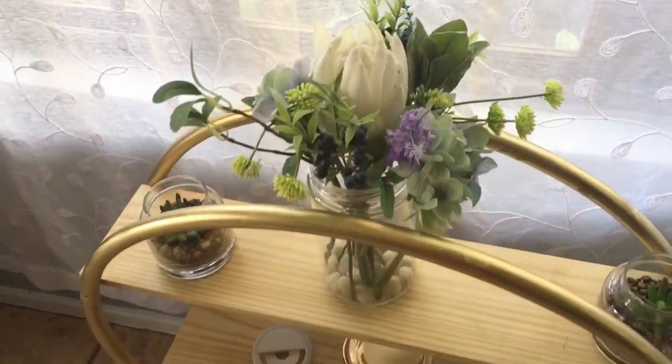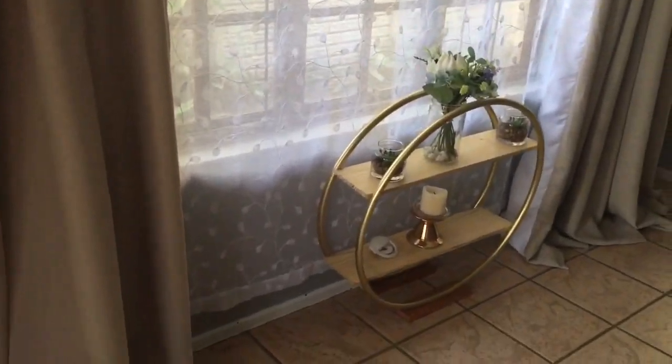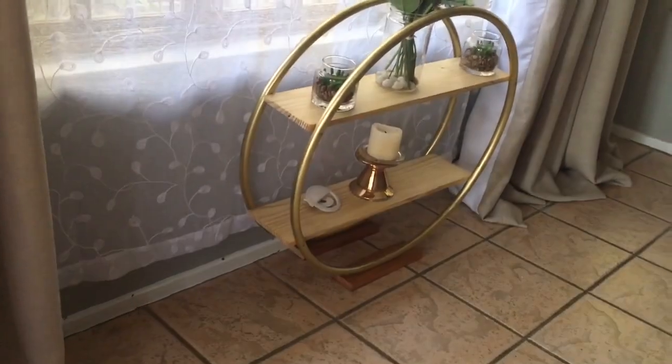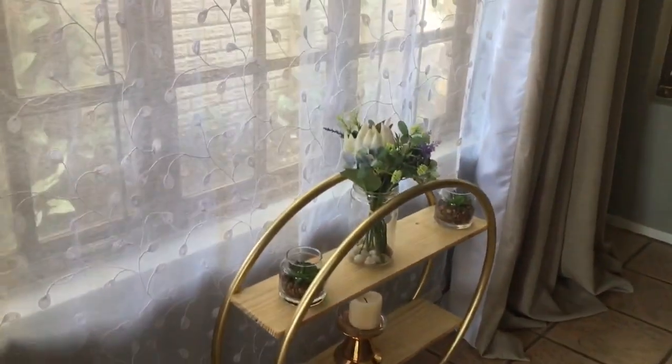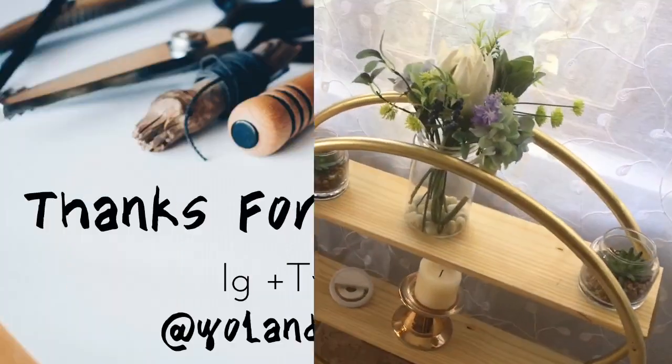Thank you for getting so far in this video. Please don't forget to like, comment, subscribe and share. Look forward to us connecting on Instagram and Twitter at Yolandi underscore Nsele. Peace.